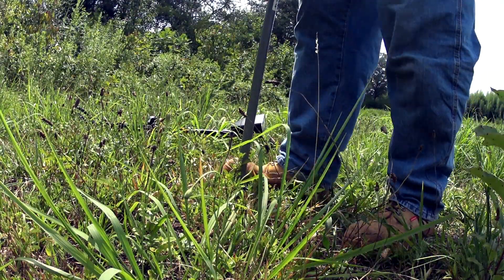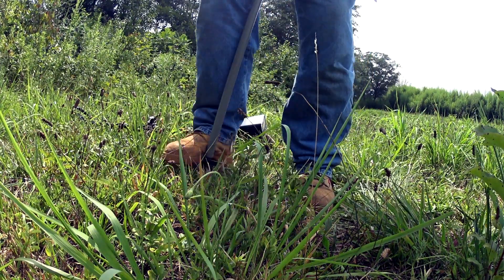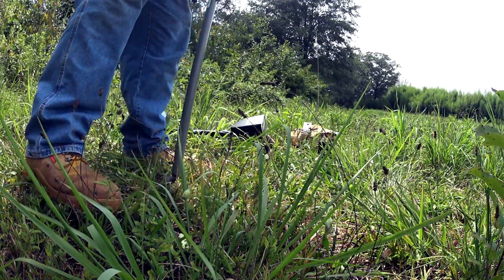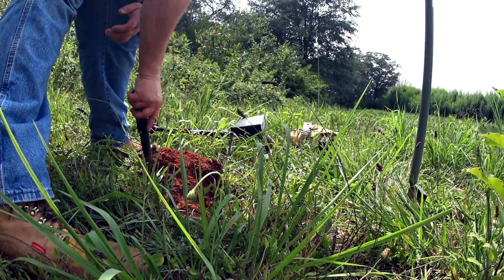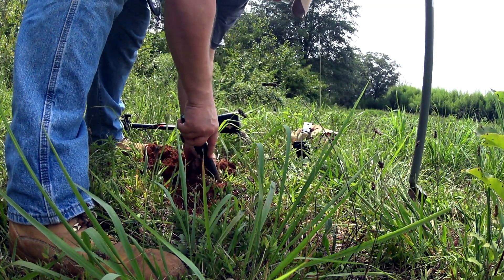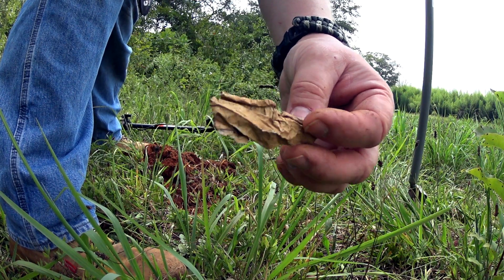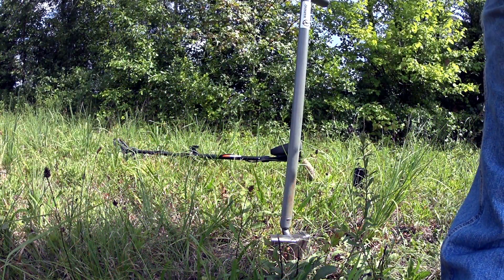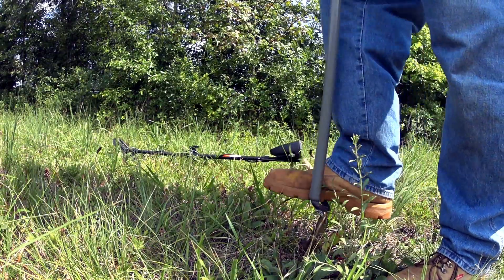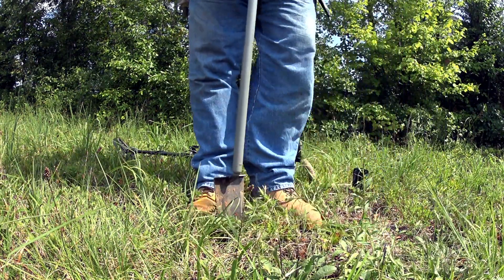This is the first dig I set the camera up for. This is the first thing that sounded good, but really I've dug a lot of tin foil here. I had one that sounded good but it turned out to be a chunk of aluminum. Another piece of aluminum. Alright, this one is a tight signal ringing up in the 80s. I'm going to guess it's a coin. I haven't been shooting much of anything here because I've been having to sort out all the trash, but this one I feel like I have to.